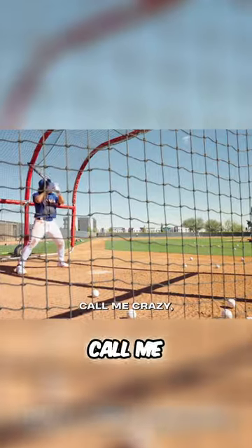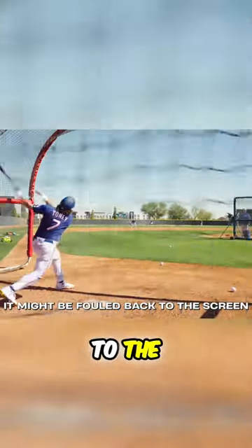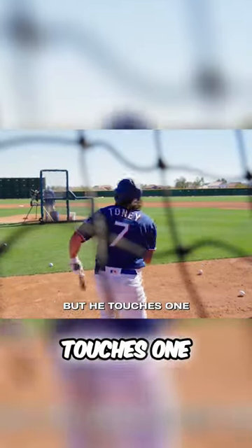Gotta stay back. Call me crazy, I think he touches it tomorrow. It might be fouled back to the screen, it might be hit directly in the dirt, but he touches one.